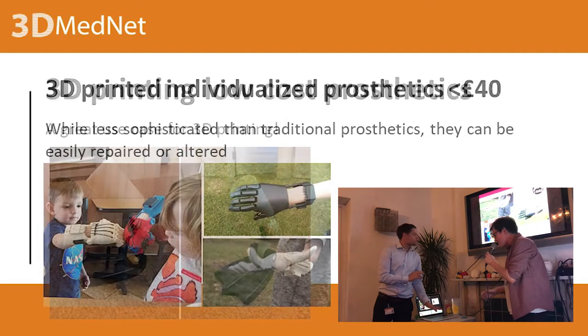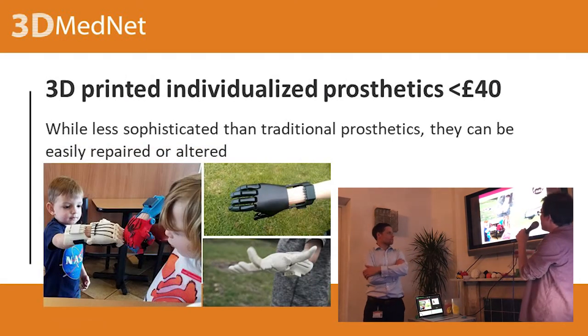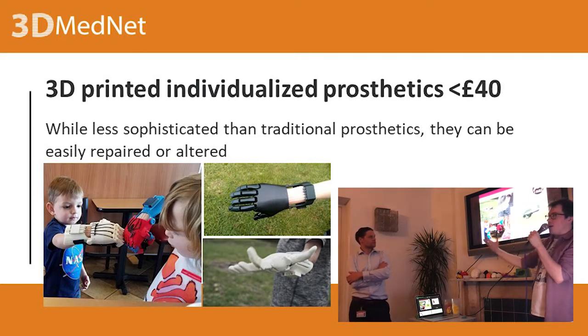So can you do this for not just ducks? The answer is obviously yes, but you might want to stick with ducks. These people here — the Enable project — make 3D printed individualised prosthetics. The idea is that these are mechanically activated for people missing part of their hand who have some articulation in the elbow. The models are all freely available, and you can make a prosthetic for less than £40.